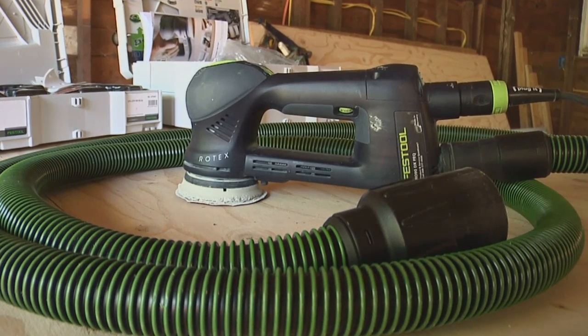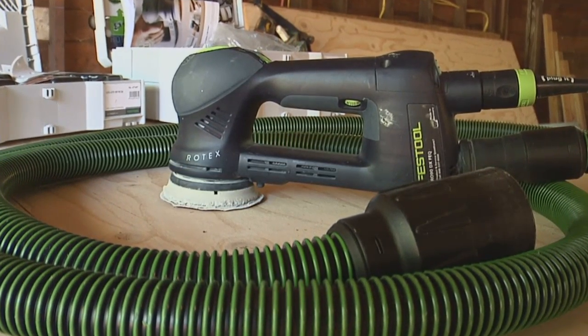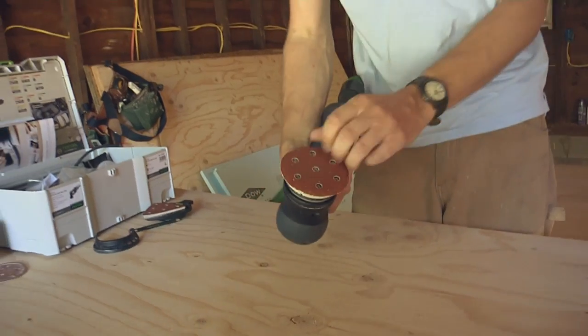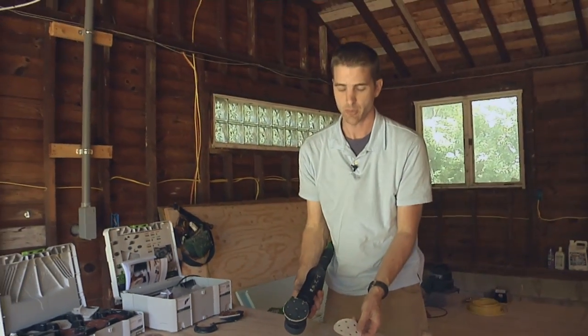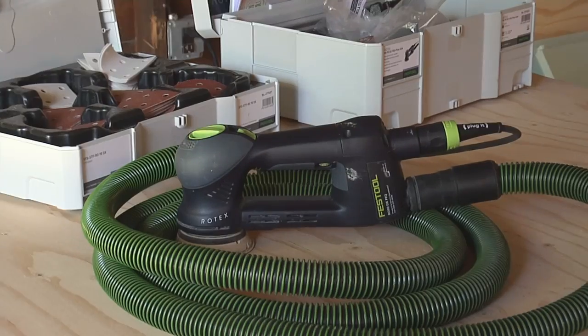Everybody's come to expect that Festool has excellent dust collection on all their tools, and I can tell you this one is no exception. It really does an excellent job — better than any sander I've used at picking up the dust. It keeps the surface clear, keeps the dust out of the air. It's really amazing.